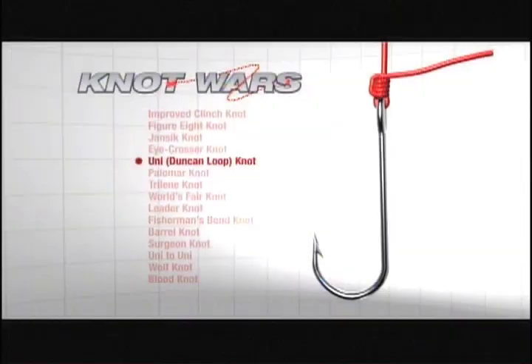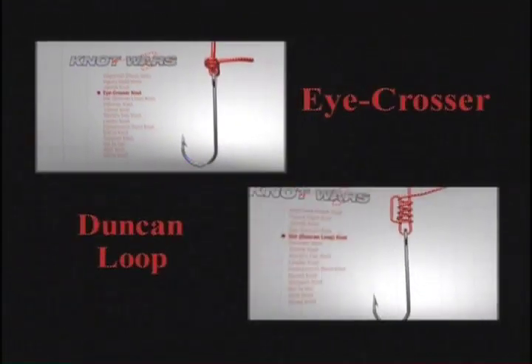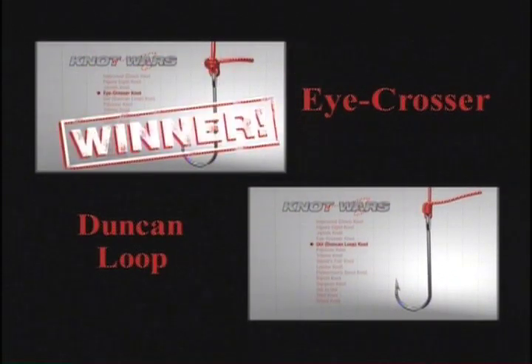We had a real street brawl last week with the Dunkin' Loop Knot taking on the iCrosser Knot — the knot with the coolest name. The winner was the iCrosser, but it went right down to the wire. If you missed last week's show, here's how you tie the iCrosser.